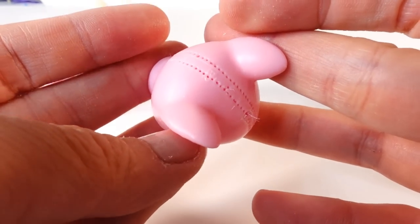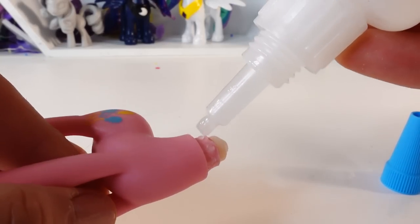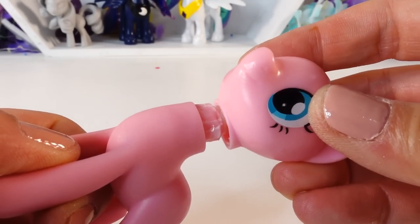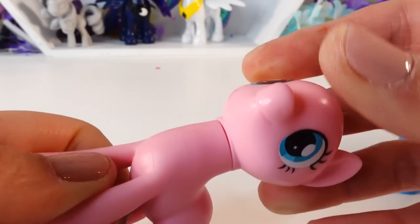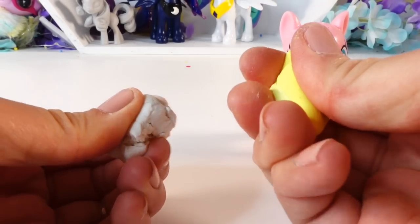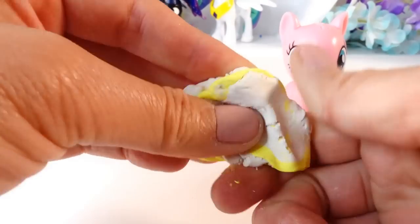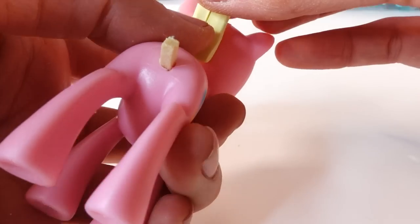Now here is Pinkie Pie with a bald head! Taking a little bit of glue, let's put her head back on. To make the mane and tail we're going to use some oven-baked clay. I have some yellow that I'm going to mix with white to make it light yellow. On the back we're going to add a small rectangular strip of hair.